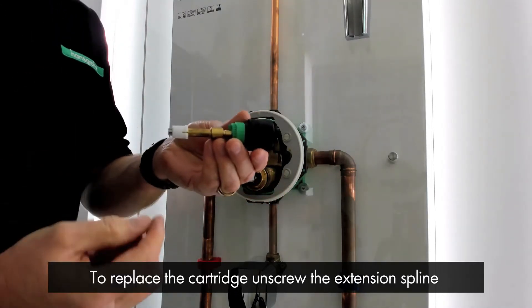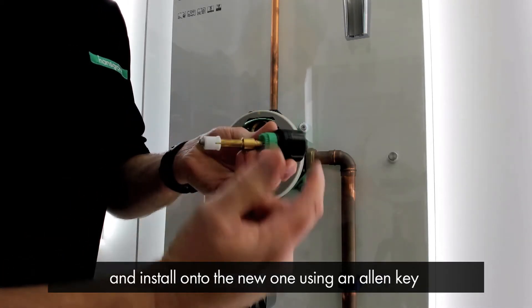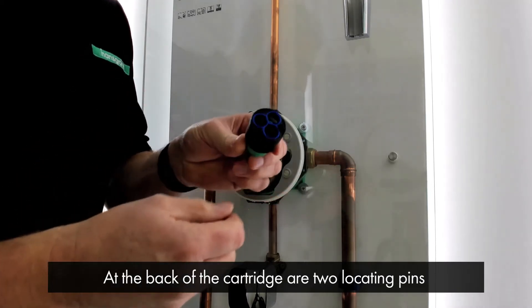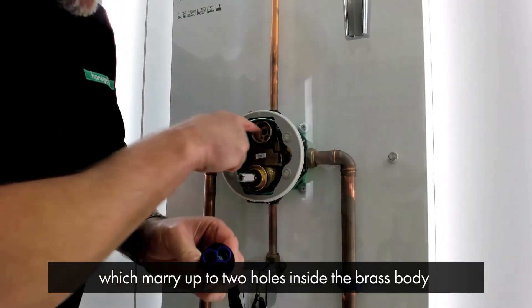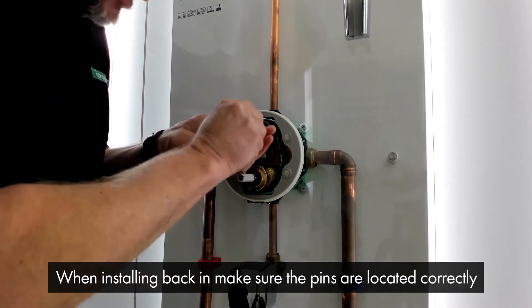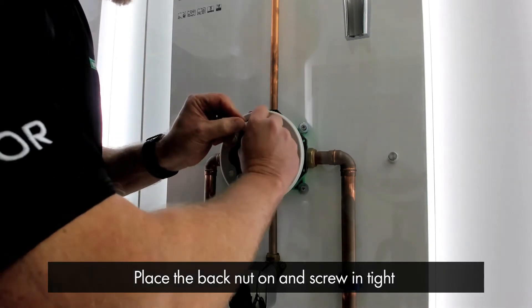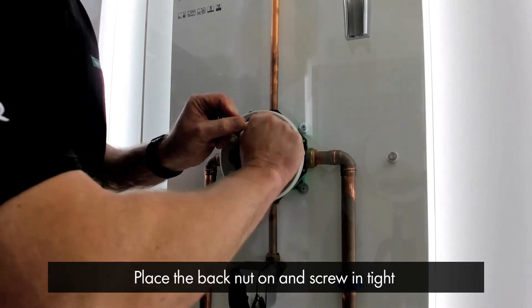If for whatever reason you're having to replace the cartridge, you need to unscrew this extension spline off the old one and install it onto the new one using this allen key. You'll notice on the back of the cartridge are two locating pins, which marry up to two holes inside the brass body so it's in its correct orientation. So when installing it back in, make sure the pins are located correctly, place the back nut on and screw in tight.